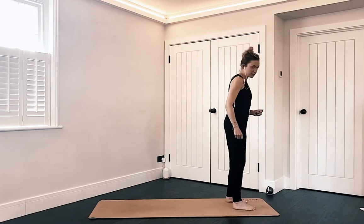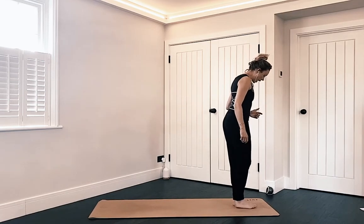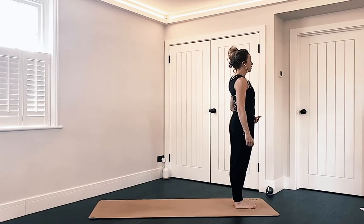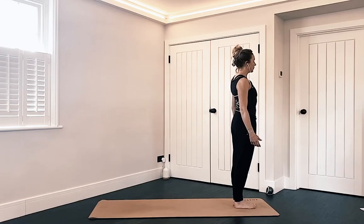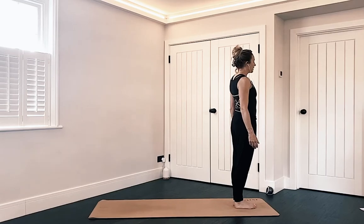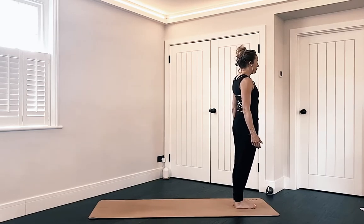We're going to start our flow with a few sun salutations just to warm us up. Bring yourself to mountain pose at the top of the mat. Big toes touch with a gap in the heels. Lengthen the arms down by the sides of the body and just draw the tummy in gently. Close the eyes here for a breath or two so that we can settle in and get ourselves into the right headspace for our practice.